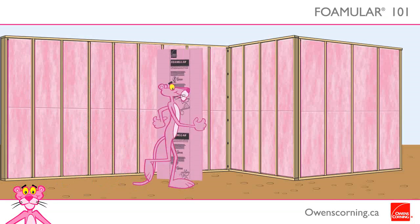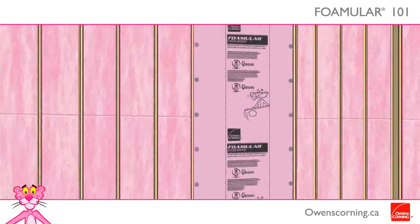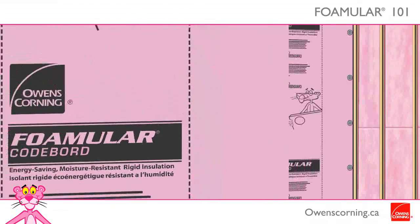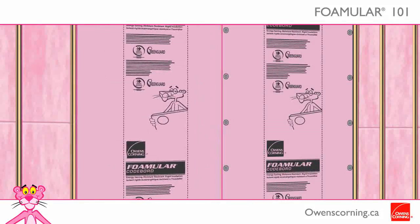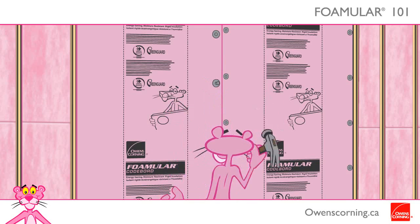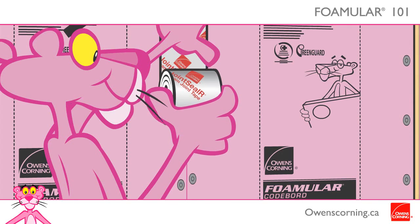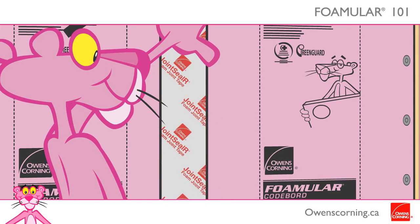Install the insulation panels vertically on the outside face of the exterior walls. Begin installation in a corner, then install subsequent sheets ensuring that the vertical shiplap joints occur on the center of the wall studs. Fasten panels to the frame with nails and washers at 6 to 8 inch centers on vertical edges of panels and 12 inches on intermediate stud supports. Tape joints using Owens Corning Joint Sealer Tape to create a water and airtight exterior barrier. Apply the exterior cladding as soon as possible.